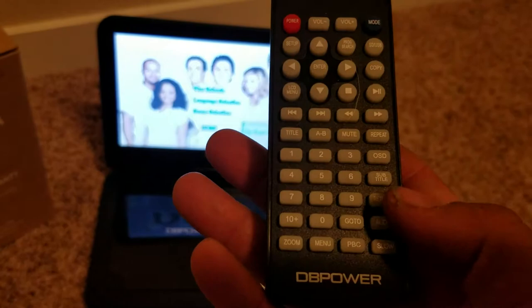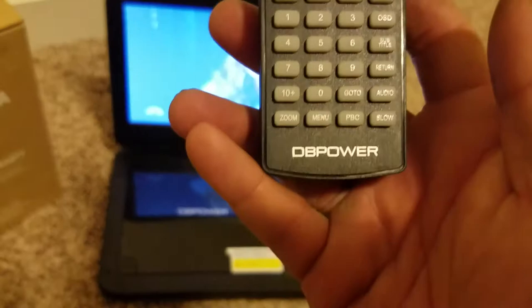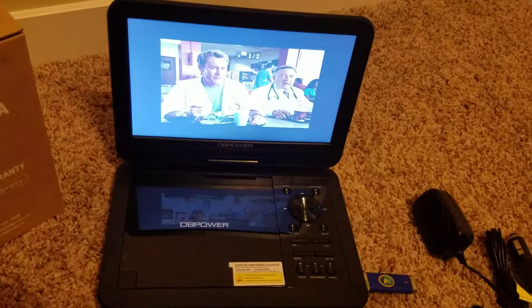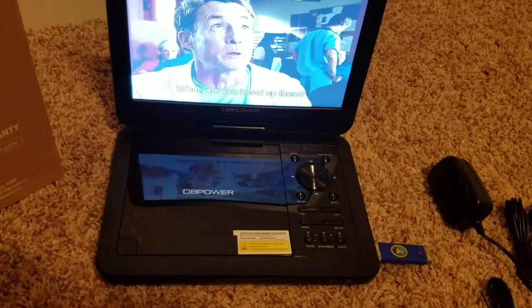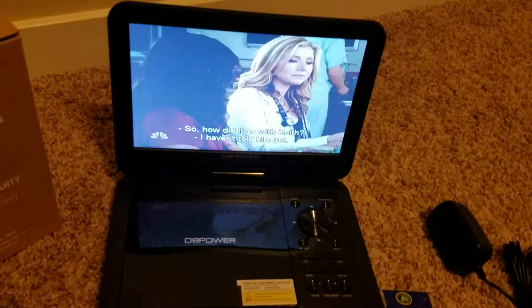Other features available include a zoom button and a slow button. The zoom has a couple of different settings: 2x, 3x, 4x, and then half zoom, a third zoom, a fourth zoom, and then back to regular. The slow feature gives you half speed, quarter speed, eighth speed, and sixteenth speed, then back to half, and then regular. The slow speed works both in forward and reverse — it first goes forward, then reverse, in those same steps.